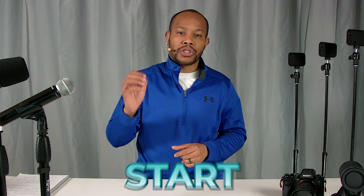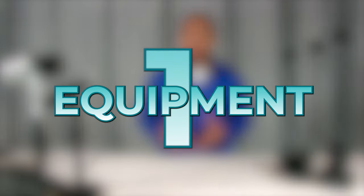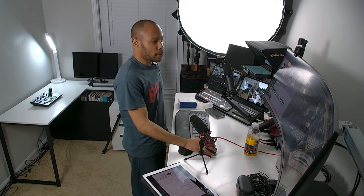There are a bunch of camera options and microphone options that you can choose from, but we're going to make this simple: three easy steps to start live streaming. Let's first get started talking about equipment. As someone that's been live streaming since 2016, I've seen a lot of equipment.